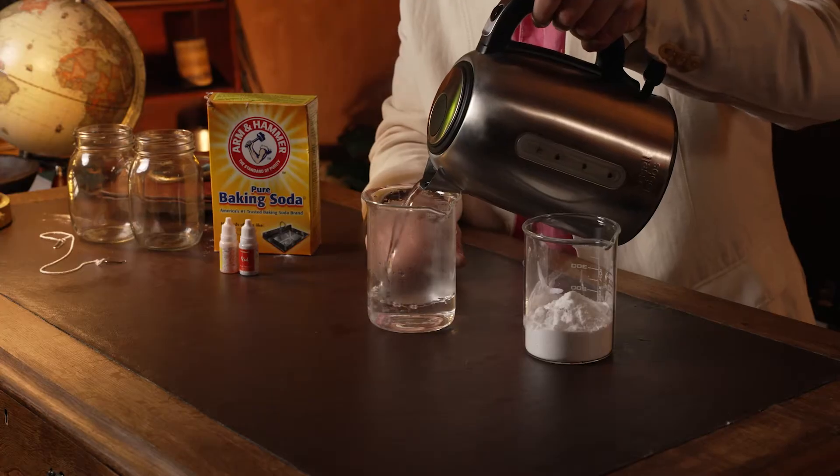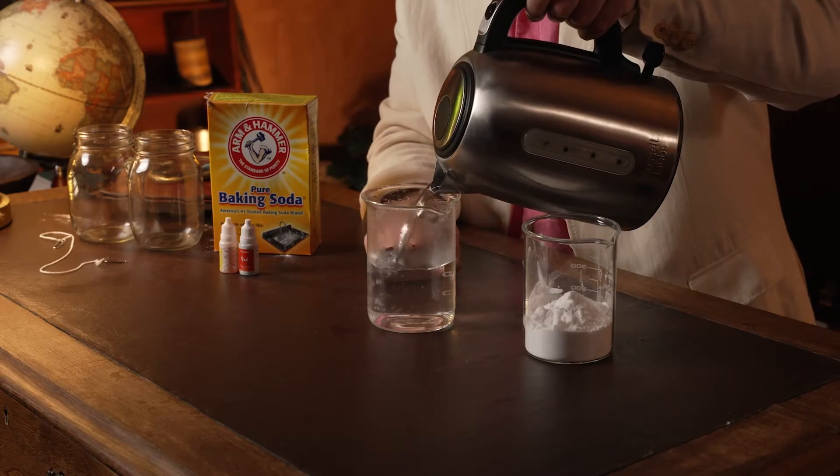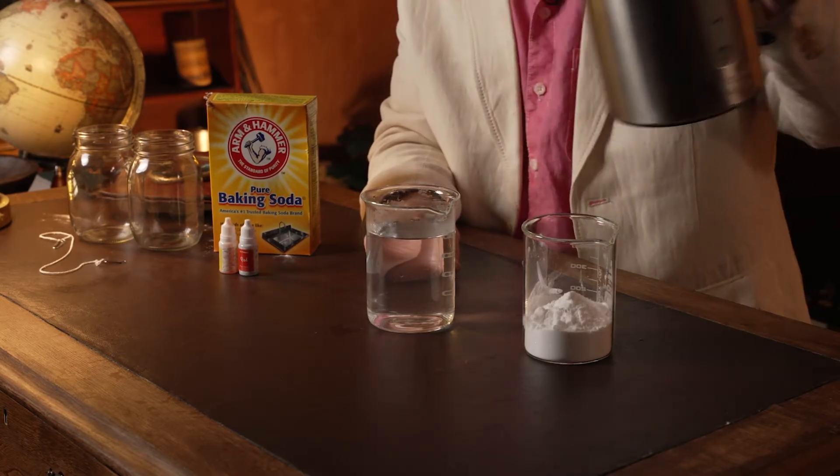The first step in this experiment is to fill up a beaker or cup with boiling water. Obviously do so under the supervision and care of a responsible adult, parent or teacher. Try and fill your beaker up to about 500-ish millilitres like I'm doing here, and then you have to add the baking soda.